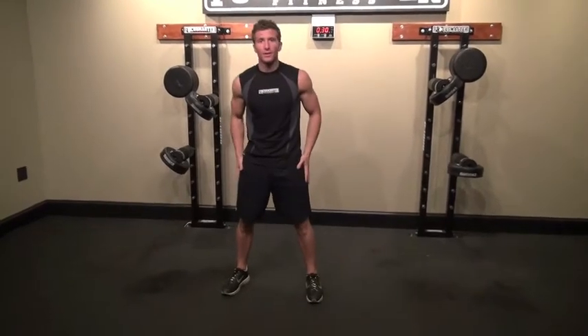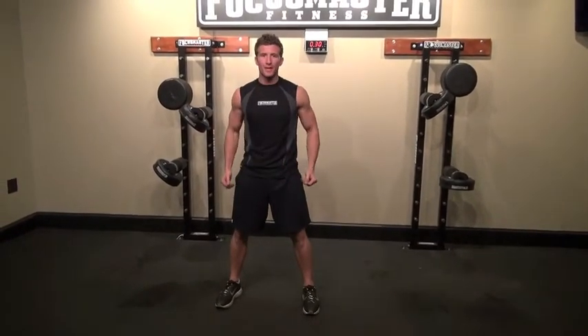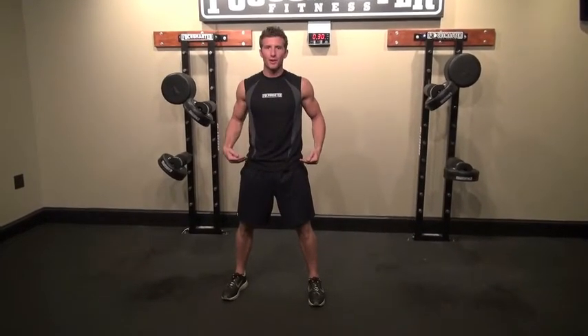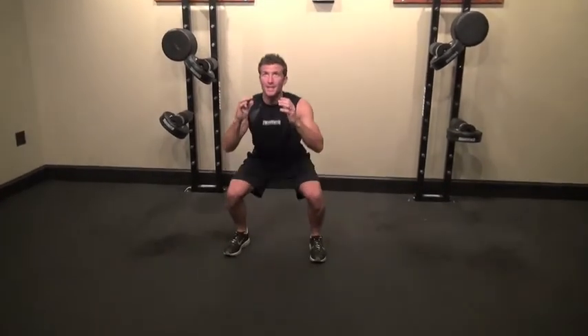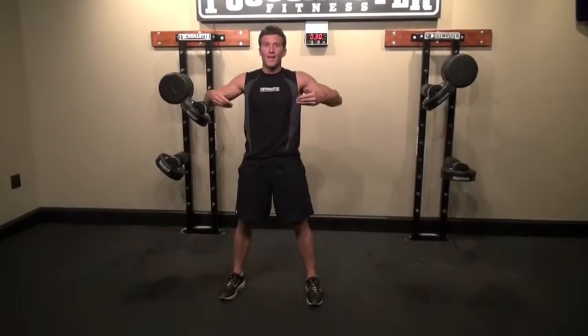For body squats, I want my feet a little wider than shoulder width, and I want to drive my weight through my heels as I go down, basically mimicking sitting in a chair. What I like to do is look to the ceiling to help keep my posture up. I keep my eye on the same spot on the ceiling as I sit down, driving my weight through my heels and then coming back up.